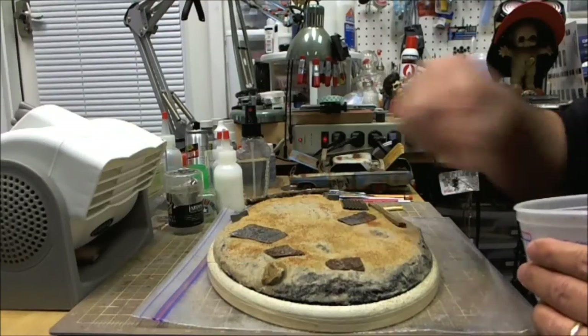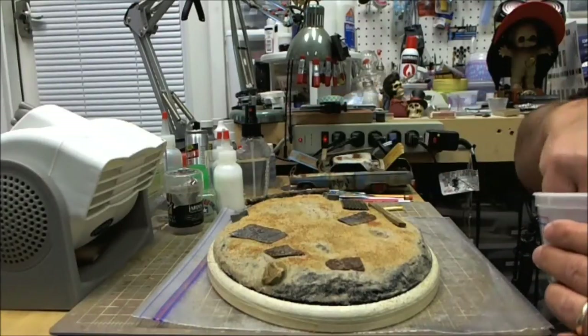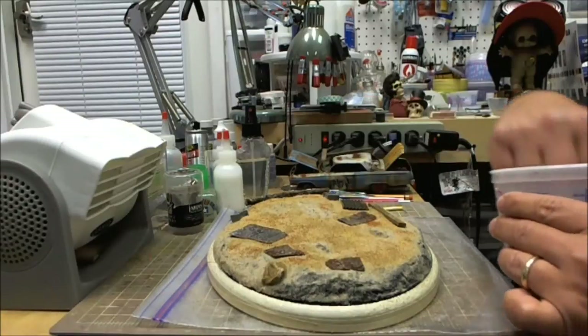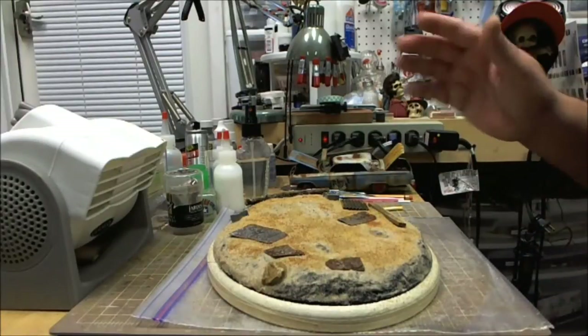Some of this corroded metal is just bits and pieces I made a long time ago, so I have a healthy supply of it exactly for these moments. That's pretty much it — you just want a little bit of variety. Don't be afraid to get it on the surface of the wood or the metal — it's okay.